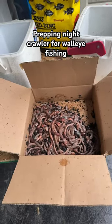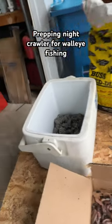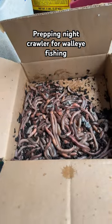It's a rainy day today, so I'm getting prepped for my walleye trips that are starting up. I've got my bus bedding, I've got my container with some bus bedding already ready to go, and my crawlers.